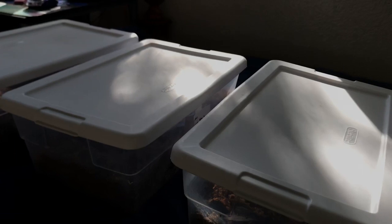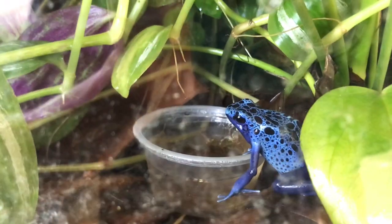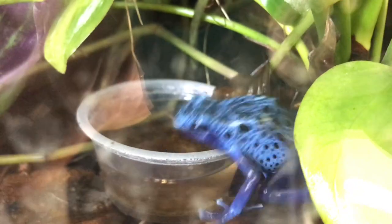I feed the froglets every day. I feed the parents about every two to three or even four days because they're larger and can sustain body fat, and they also have all the microfauna and little critters in the tank to forage for.